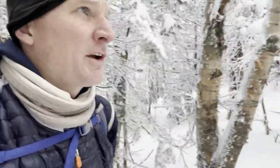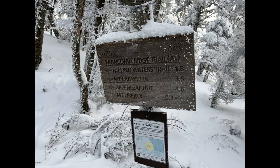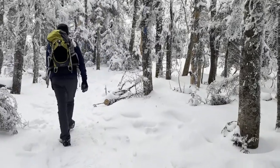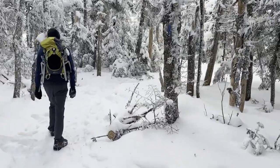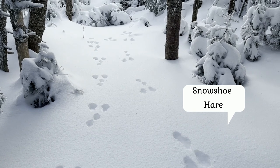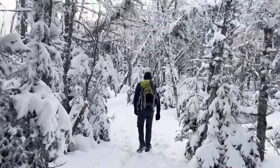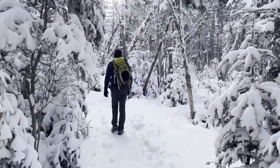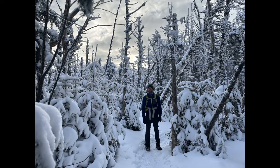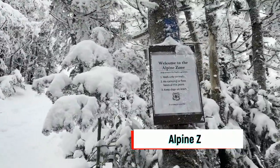We are reaching the Franconia Notch Ridge. We're gonna head up to Mount Liberty — 0.3 miles that way along the ridge. We have reached the Alpine Zone.